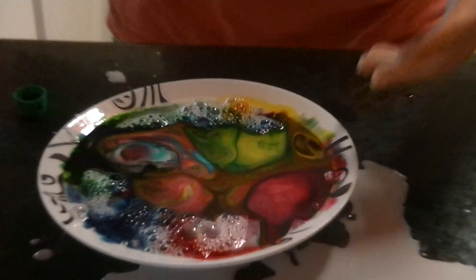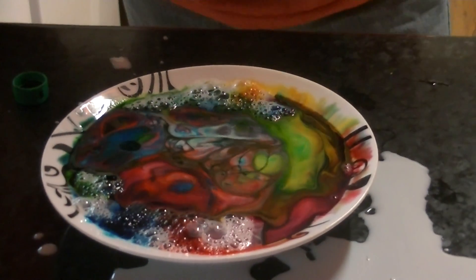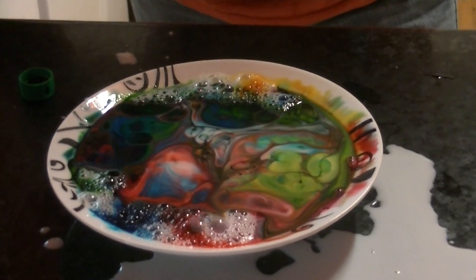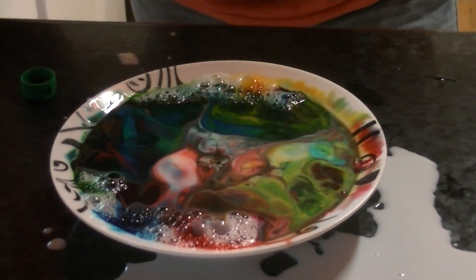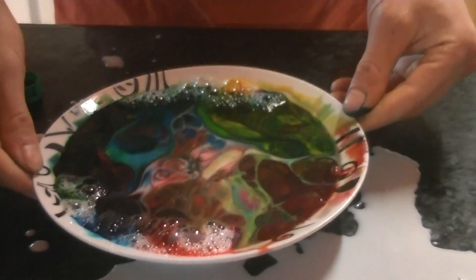It's just like magic — look at those magic swirls. It's hypnotic. All the different colours blending together. This is a great experiment to show your kids.